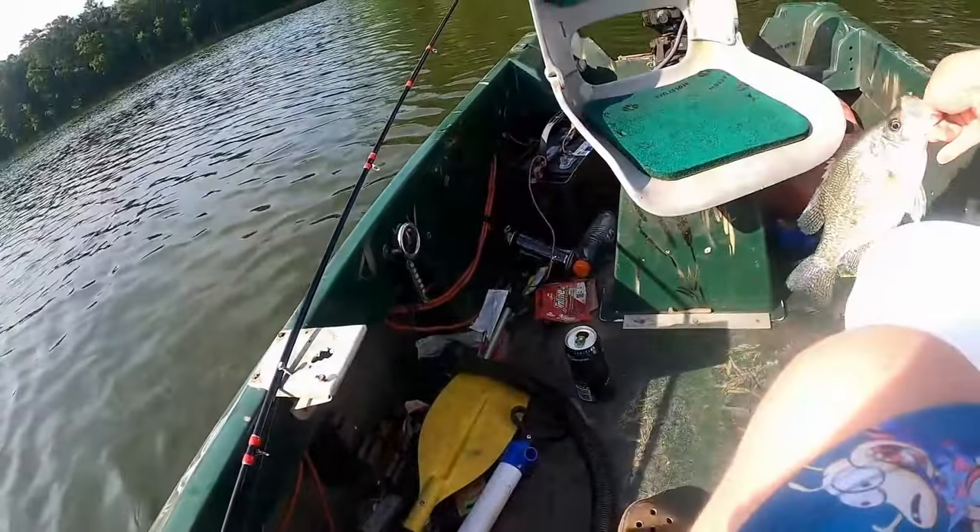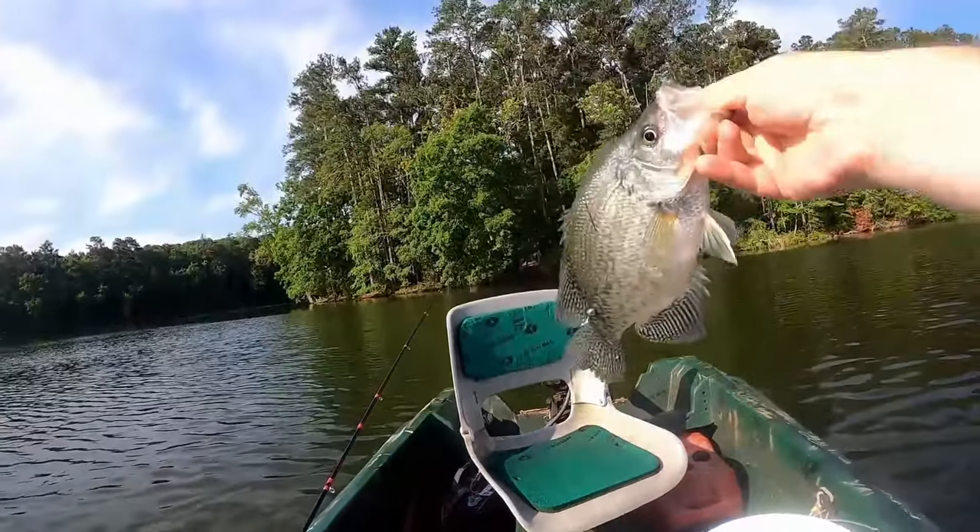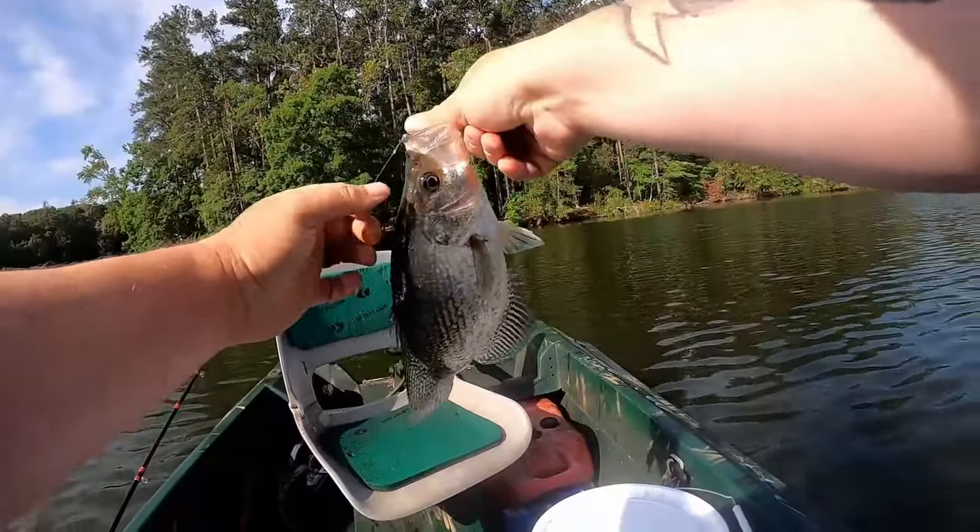Pound and a half — that's a good fish right there, guys.